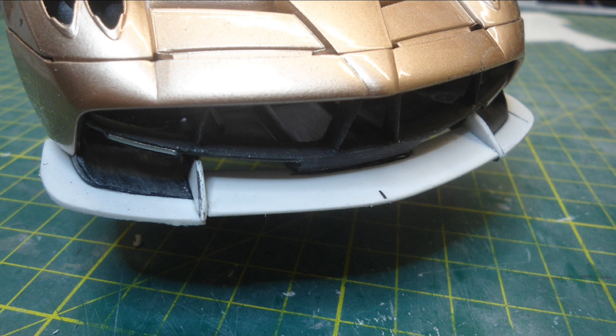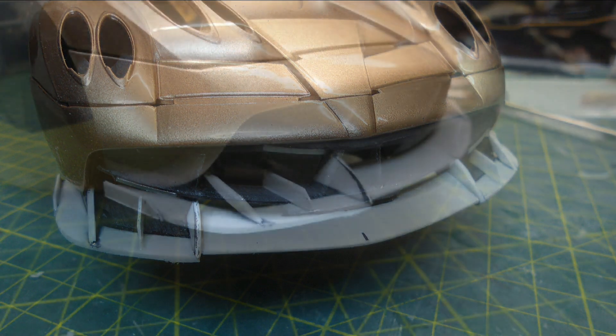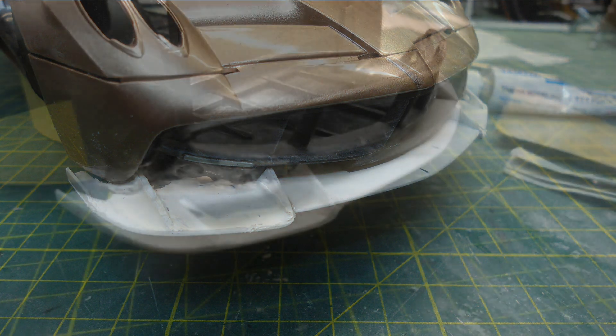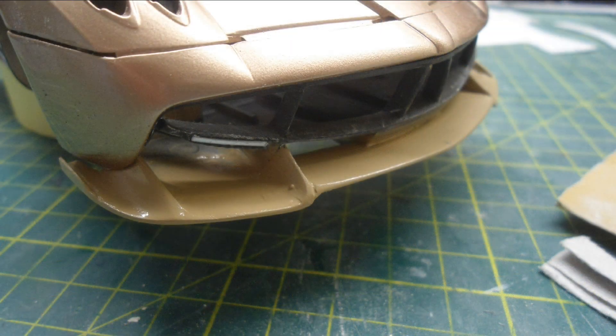I simply construct these new diffusers in sections - it's a lot easier to tackle the job that way when you break it up into pieces, and it's a lot easier to get that final shape rather than making it out of one piece or one mould. Obviously times have changed now with 3D printers, but I build all my models the old school way with styrene, putty and sanding and shaping - I quite enjoy it.